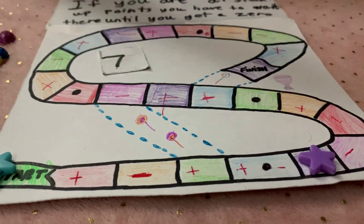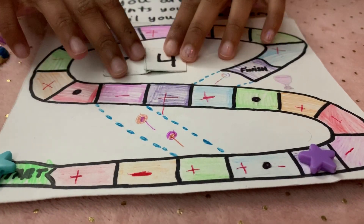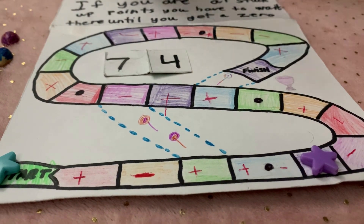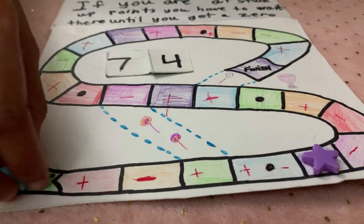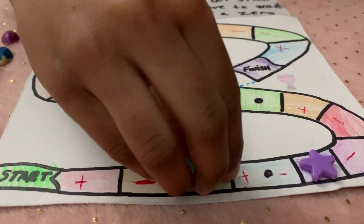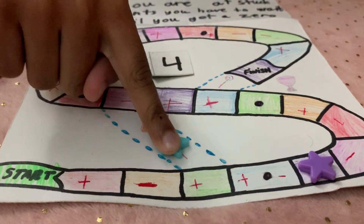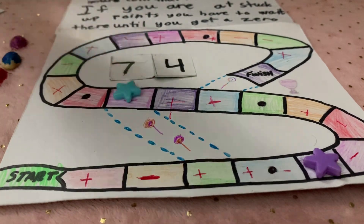I got 7 minus 4, because the second player at the beginning always subtracts. And 7 minus 4 equals 3, so move 1, 2, 3. See this path right here? You can just go in there.